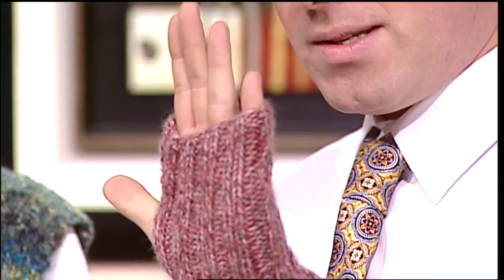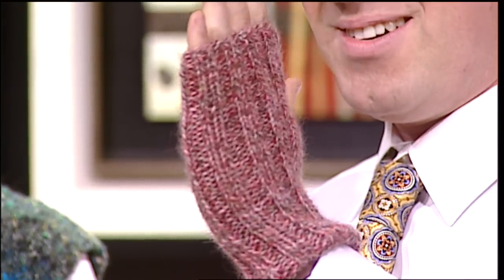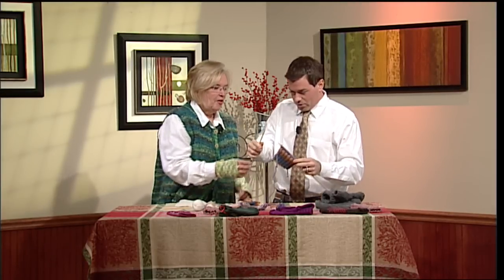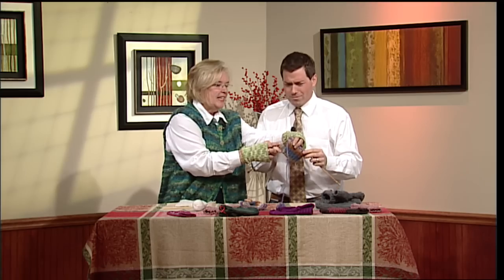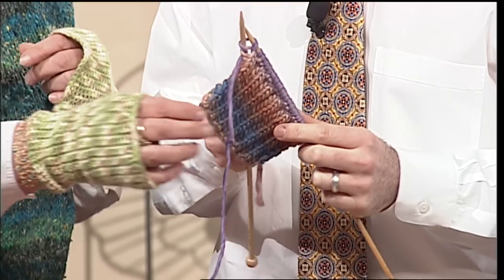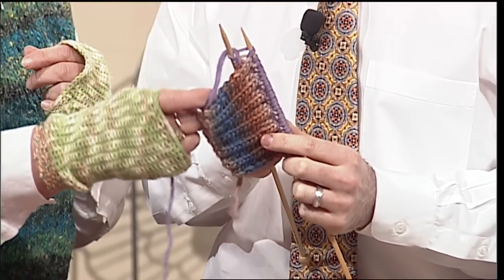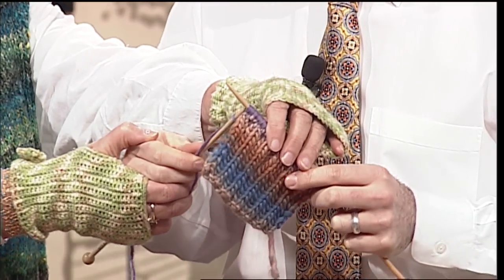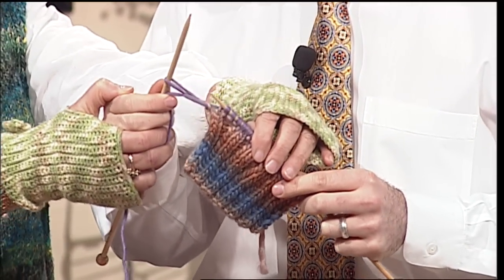That's up my alley — that's probably as much as I can do. And then you can still do things like text, ride a bike, steer. Exactly. Pick this yarn up and wrap it around. Okay, and then pull it back through the stitch. That's exactly it.